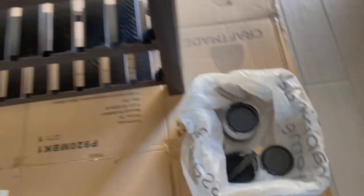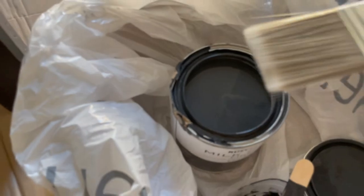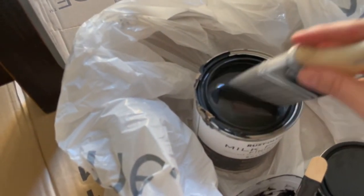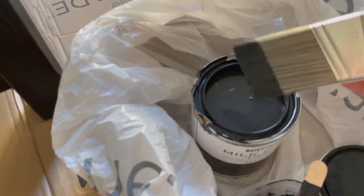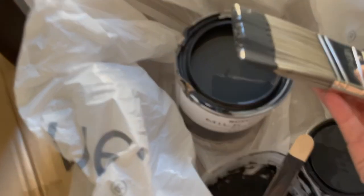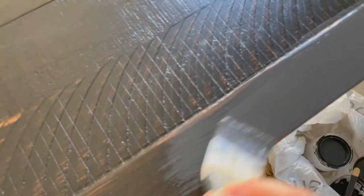I ended up bringing the party inside — it was way too windy outside. I went ahead and prepped all my paint here. I'm literally just going to start dipping my paintbrush in and I know that's probably the wrong way to do it, but moving on. I'm going to go ahead and directly start painting the console table, and after I paint the entire console table I'm going to let it dry completely for about an hour or two before going in with the second coat.